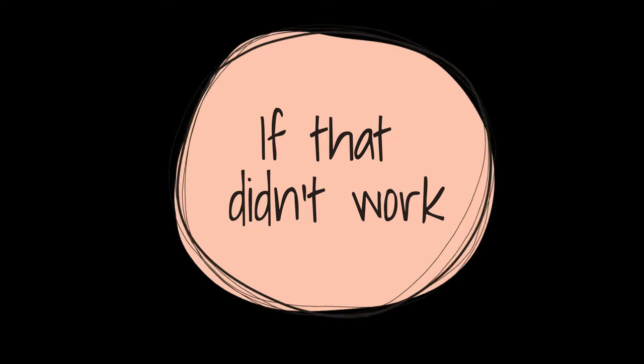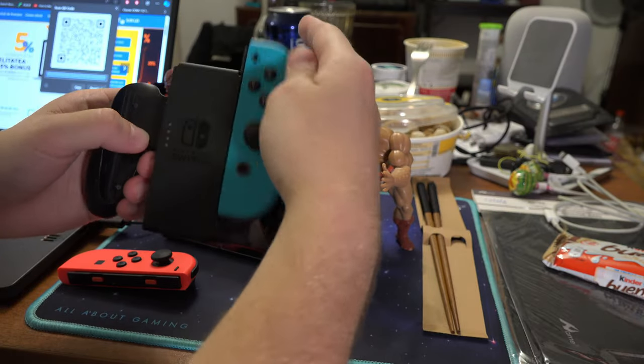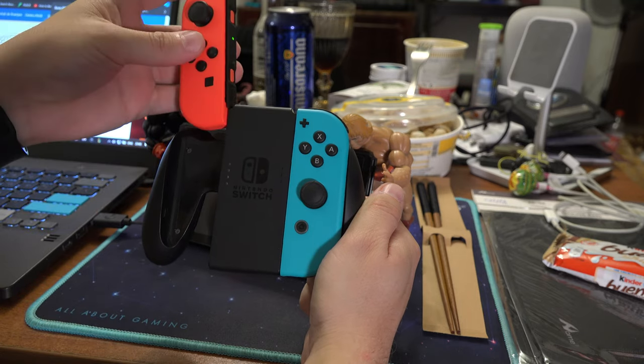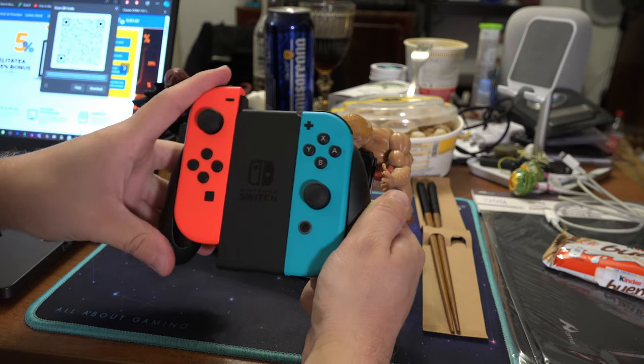If the rails aren't bent and the solutions so far didn't work, maybe the joycons or the Switch are dirty. To check whether the problem is with the joycons or the Switch, try connecting the joycons into a controller grip. If they don't work even with a controller, then the joycons are at fault. But if they do work, maybe the Switch is faulty.